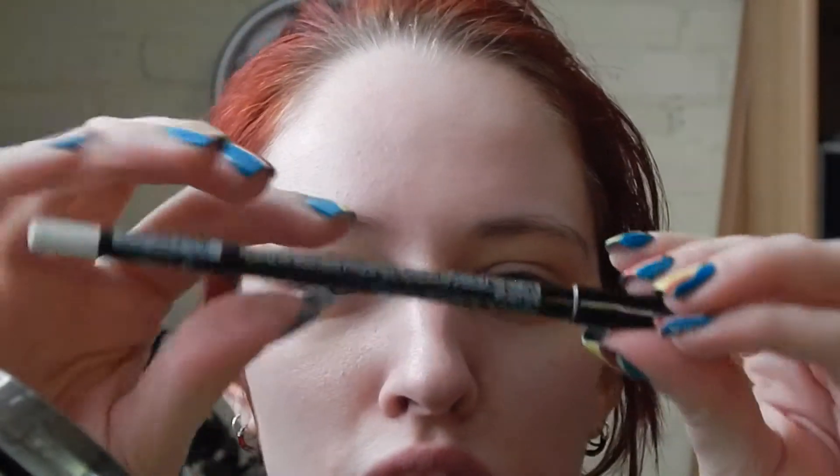So usually I'll start with the Catrice concealer as an eye primer, because I've usually already done my face. This time I have not, so I'm going to use this white pencil to draw the border between the two sides.